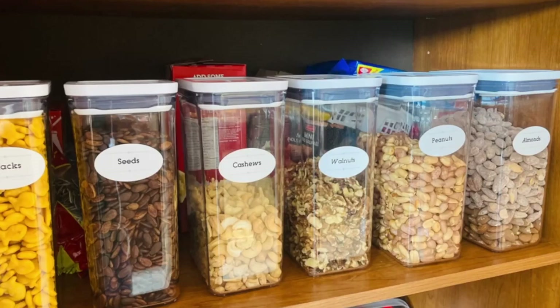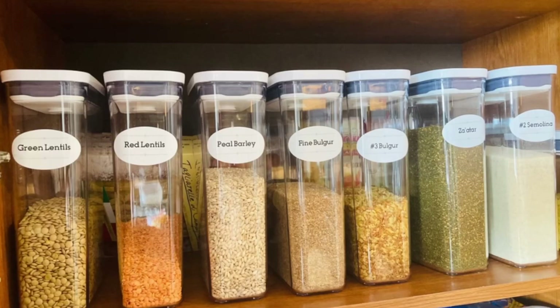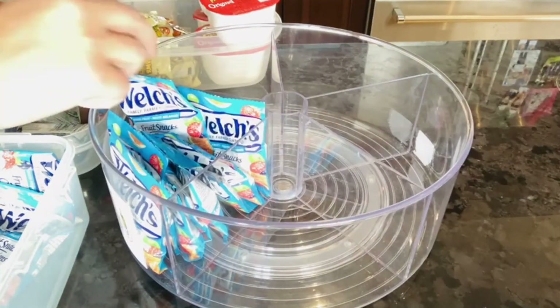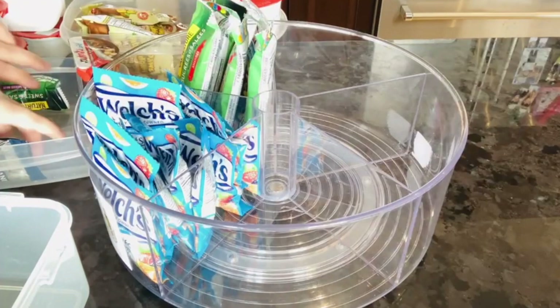I made the labels again from the Avery template. I organized the nuts section — that included walnuts, cashews, peanuts, and almonds. We Assyrians love snacking on nuts. I normally buy the nuts in bulk at Costco or the Middle Eastern supermarkets, that's why I got the big containers, and they keep them fresh. I also put the lentils, bulgur, and barley in smaller containers. I got this divided cabinet turntable from Bed Bath & Beyond to organize the snacks for the kids and granola or muesli bars and breakfast bars.